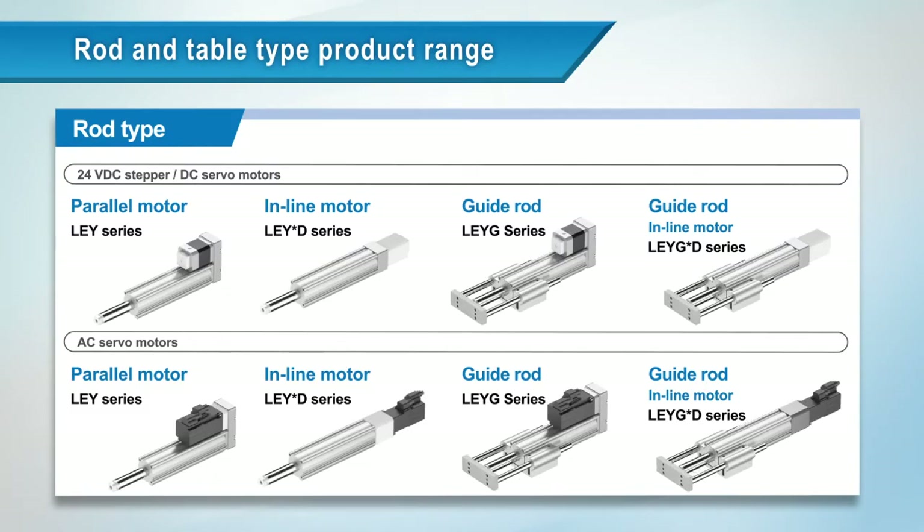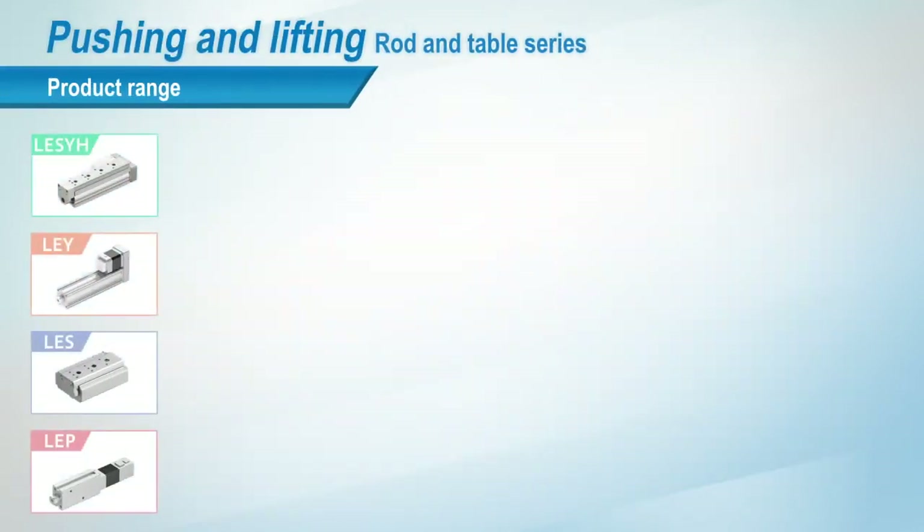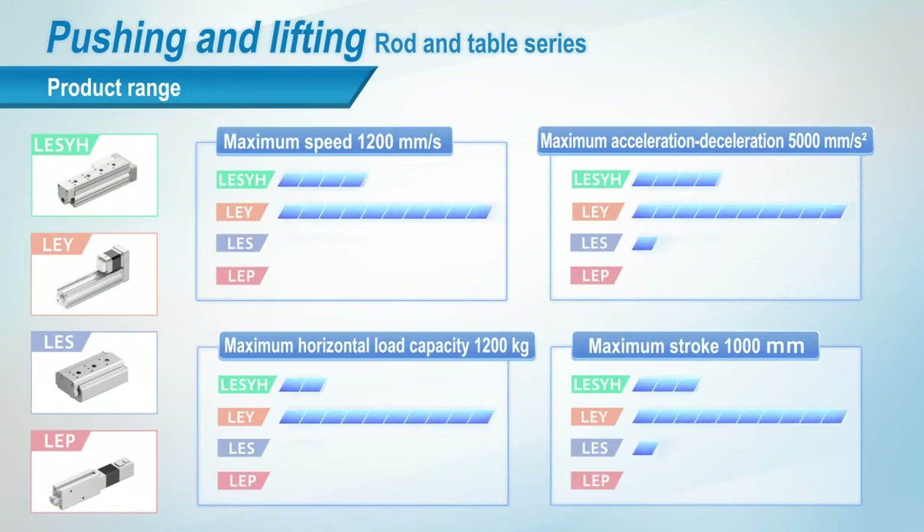SMC's rod and table type actuators are available as slide tables and miniature types. There is also a good range of rod type actuators available. Specifications for speed, acceleration, load and stroke are compared here.